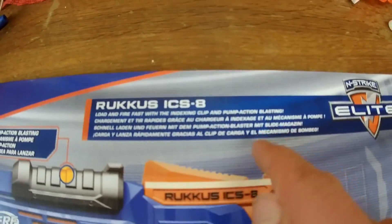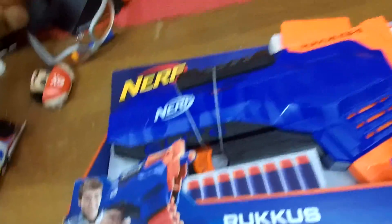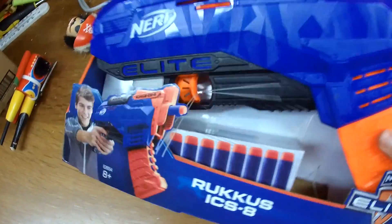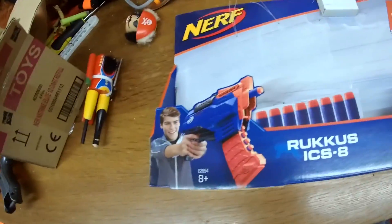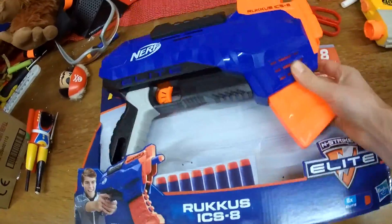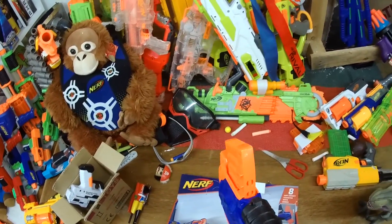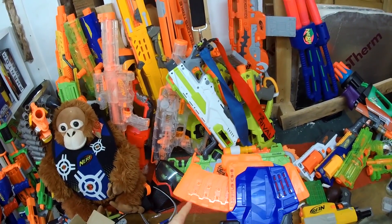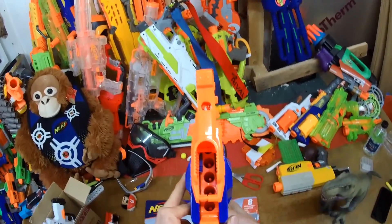That's some severely lazy translation right there. I'm just noticing how little packaging there is nowadays on Hasbro blasters. The cynics might suggest they're just saving money, but I like to think they're saving the planet. This looks really interesting — pump action. So you prime and then it's when you push forwards that the indexing clip actually advances. This feels very, very streamlined.